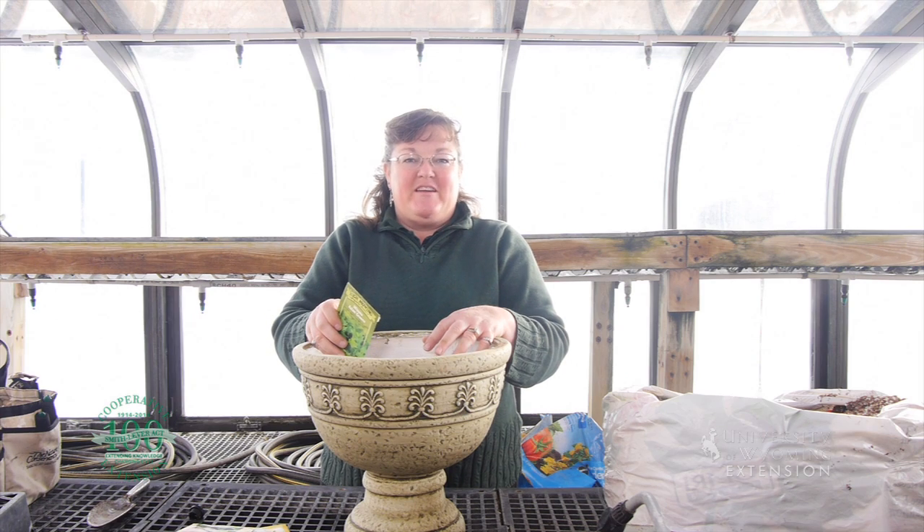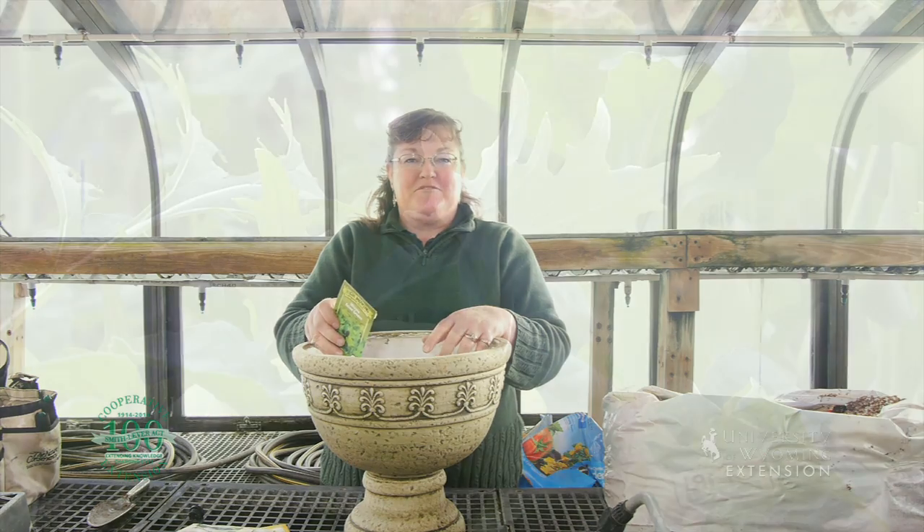For the University of Wyoming Extension, this is Donna Hoffman and you're watching From the Ground Up.